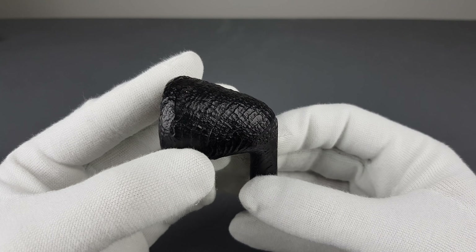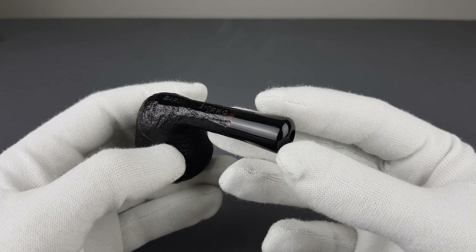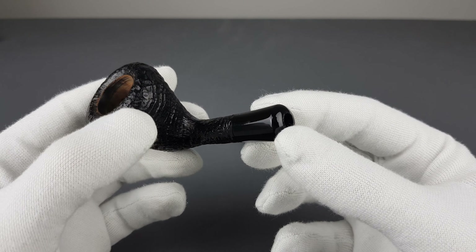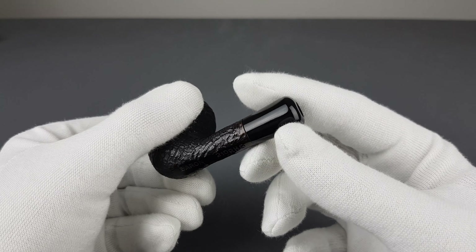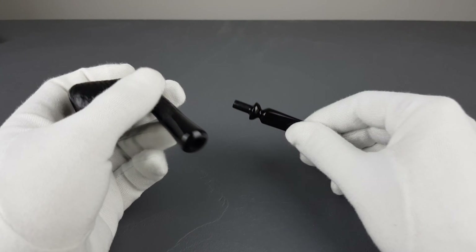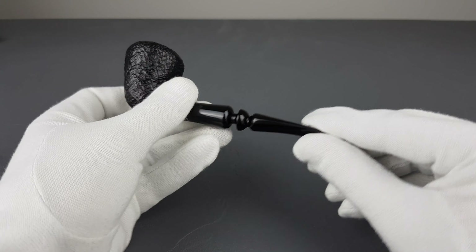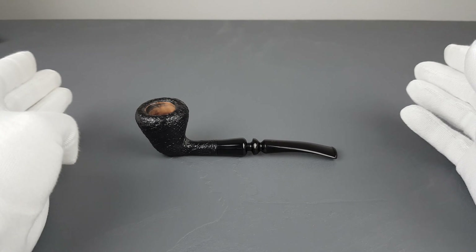Mostly ring sandblasted, the acrylic extension, shank, and flat bottom. I'm not sure if it's going to sit on its own — let's just check — it actually does sit on its own.